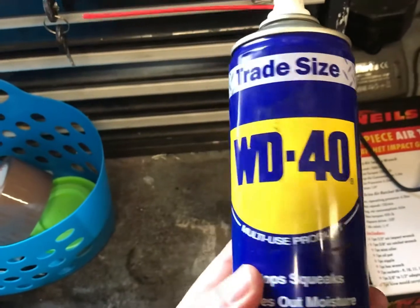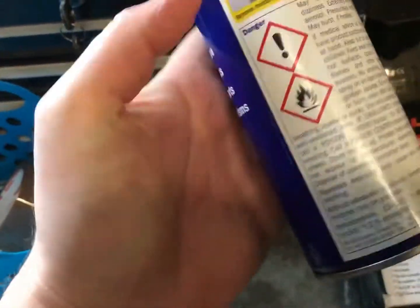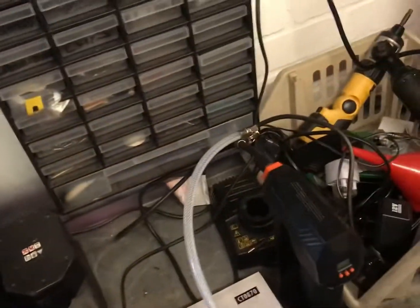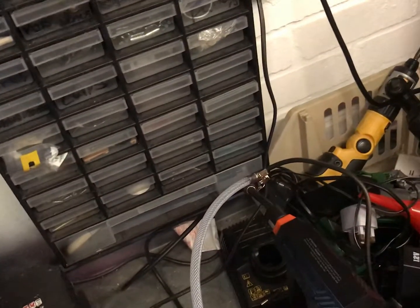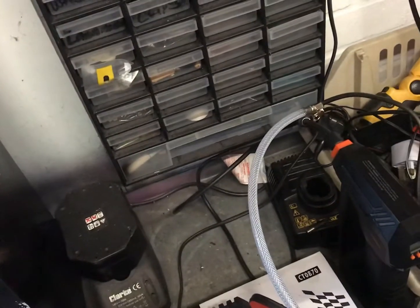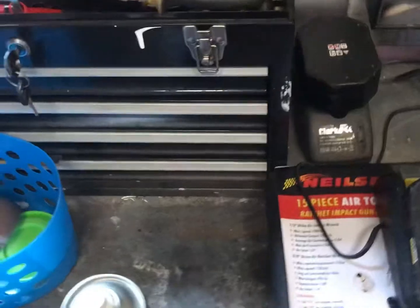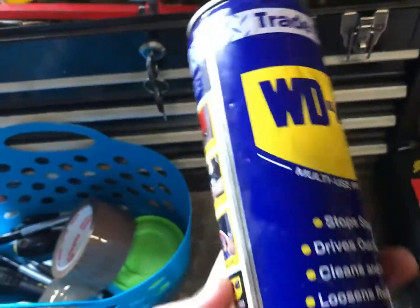Obviously WD-40 is a water dispersant. When you see the can it does say it's flammable, but all aerosols pretty much are. If you look at most aerosols they'll have some sort of flammable sign on them. That just means it's a flammable product because it's got a solvent in it. But it is a household product as well.